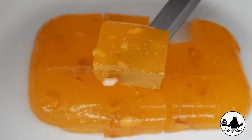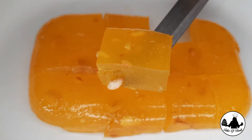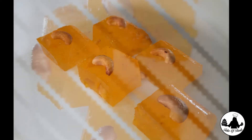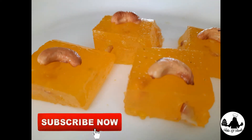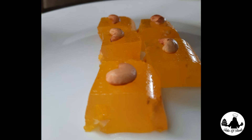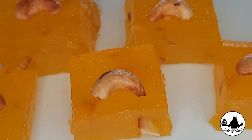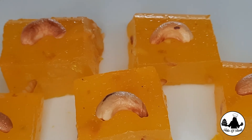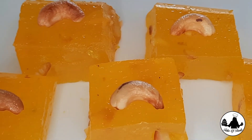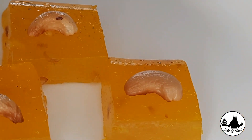Look how beautiful and tempting this Bombay halwa is! This vibrant colored halwa is so delicious and melts in your mouth. Do make this at home — I'm sure it will be so irresistible. Hope you like this super easy halwa recipe. Keep supporting me by subscribing, liking, and sharing my videos. I'll see you guys next week!